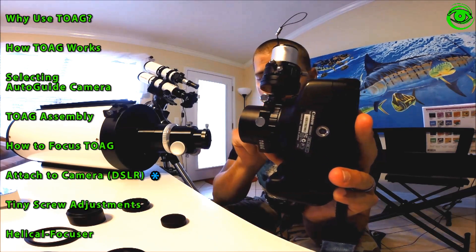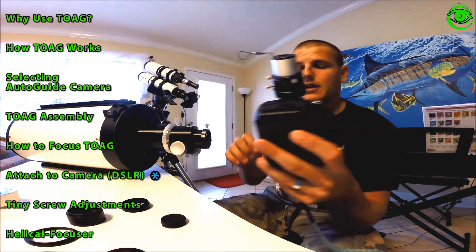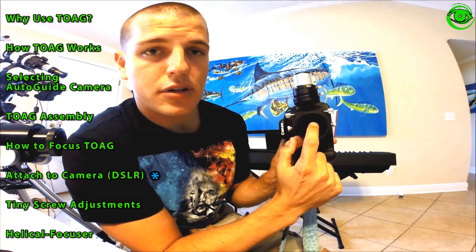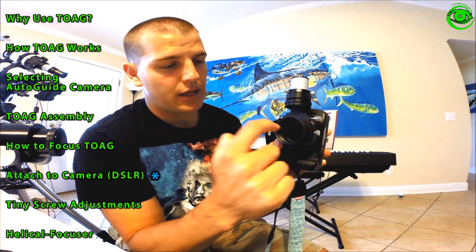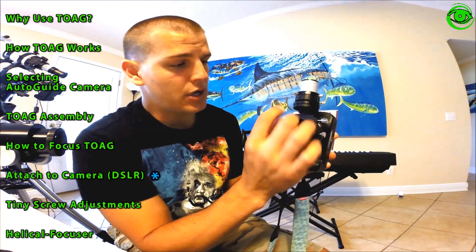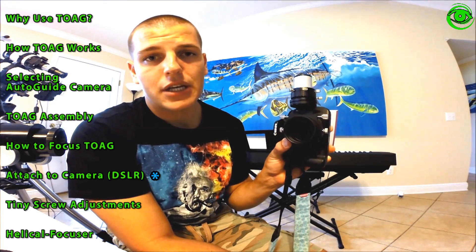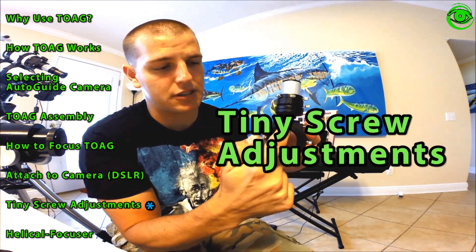Once your guide camera and thin off-axis guider are attached to your imaging camera, look down the sensor and make sure the prism is not projecting too far in where it would block your imaging sensor. If it does, you'll see shadowing on your images from the prism. Adjust the shaft screws so the prism is just barely touching the edge of your sensor's field. That minimal shadowing can be taken care of with your normal flat frames.